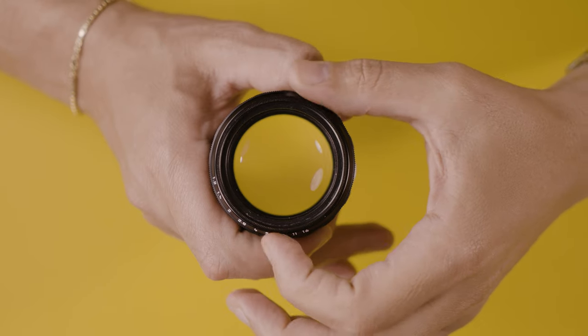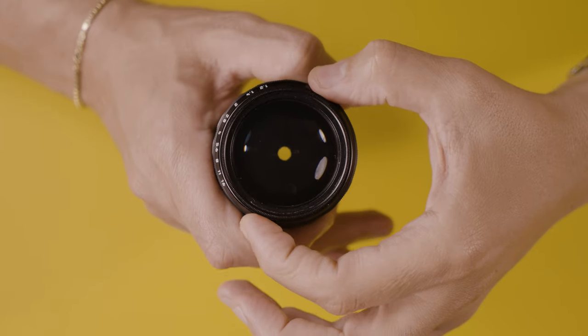I got to shoot with this lens on my Leica M11P and also on the Leica M11 Monochrome, which is the camera that you see right here. In this video I want to tell you about the things that I like about this lens and also some of the things that I don't like, and why this lens has actually been glued to my Leica M11 Monochrome.